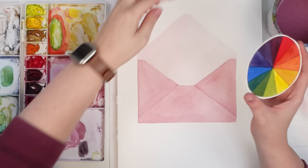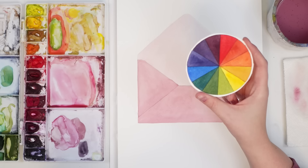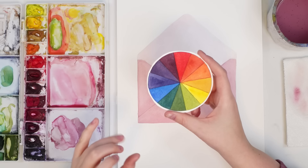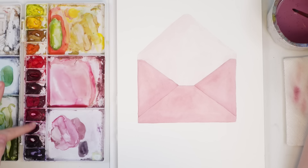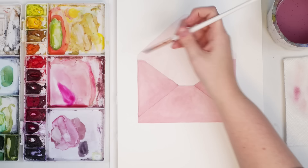Even though this isn't a dark pink it wouldn't make too too much difference, I just want to avoid using green to keep this from looking muddy. I can mix with purples, blues, oranges, or yellows. If I wanted green I could do a blue-green because that would make more of a purple color. I'm going to go with purples and blues and darker pinks — I feel like that palette will work really nicely.